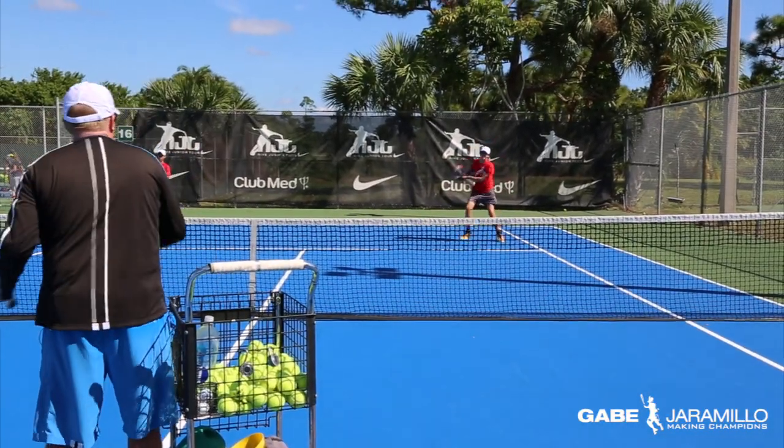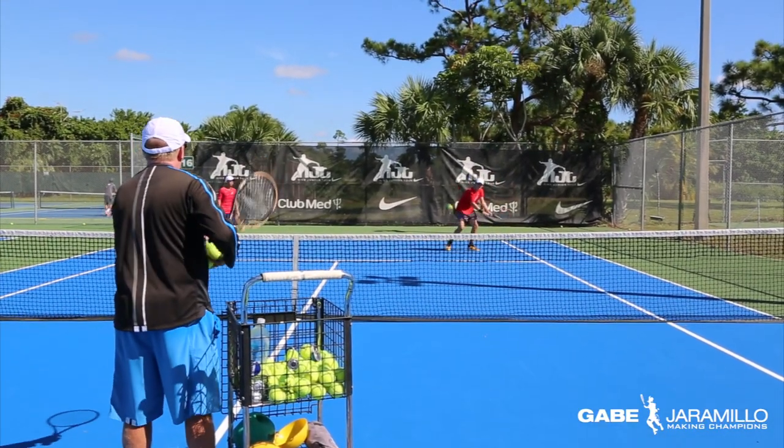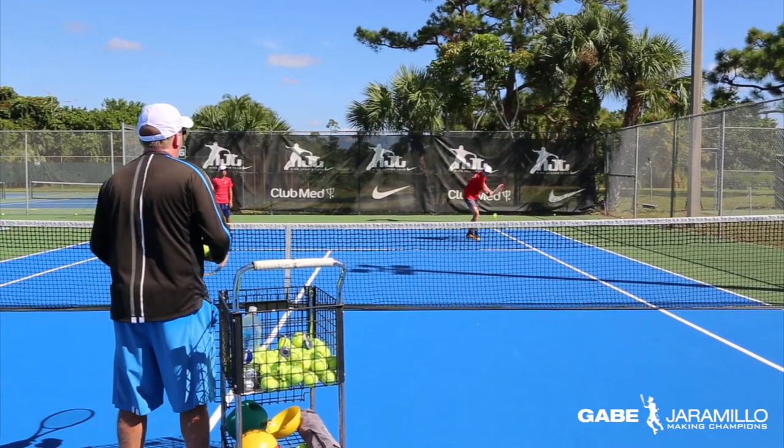Slow and fast. Keep it going. And fast. Keep that height. No net. No net ever. Here we go. And fast.